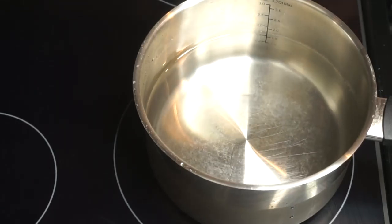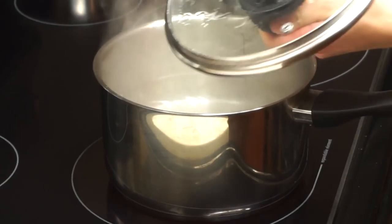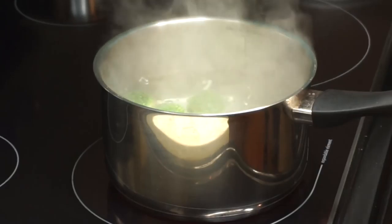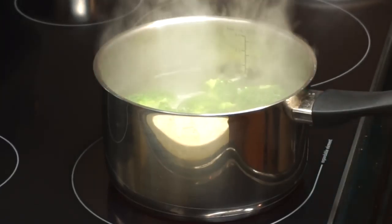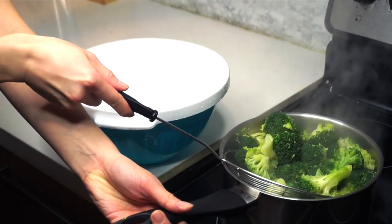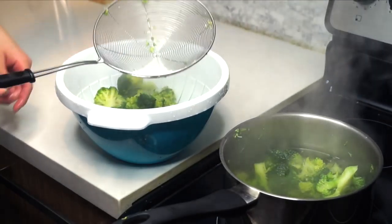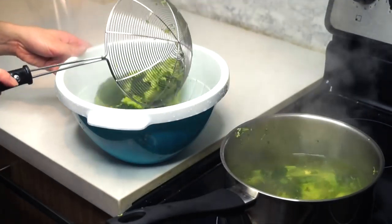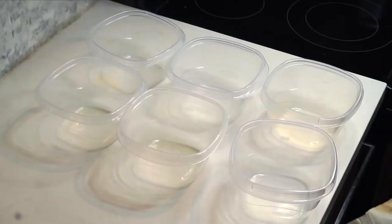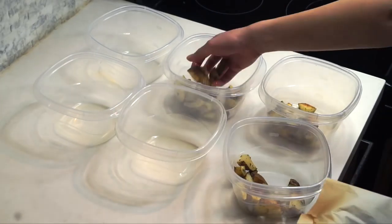Put a large pot of water on and bring it to a boil, then put all of the broccoli inside the pot. After the broccoli has boiled for a bit and softened, drain it out. Once your potatoes and chicken wings are done baking, you're going to ration out your meals.